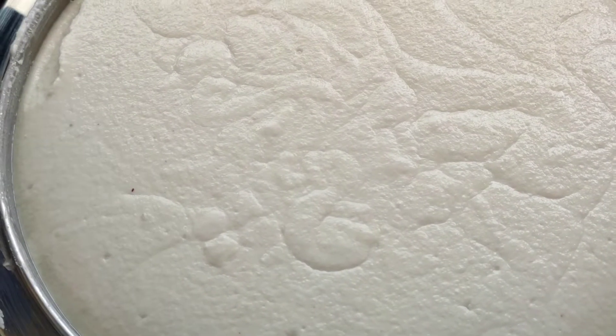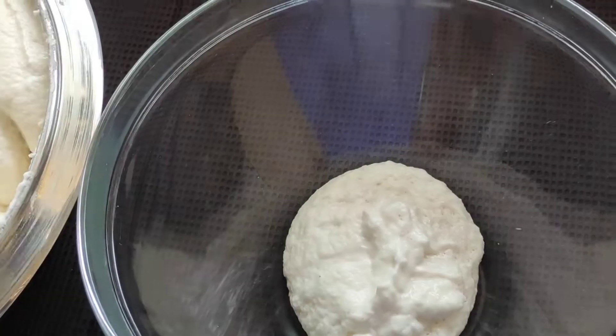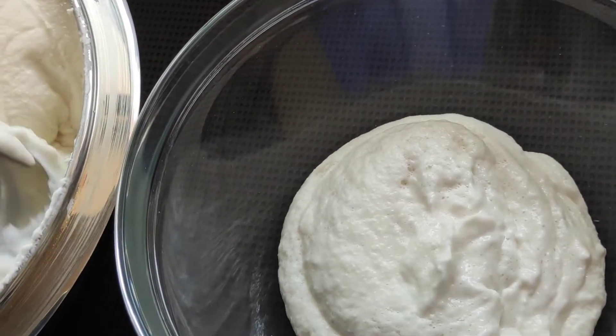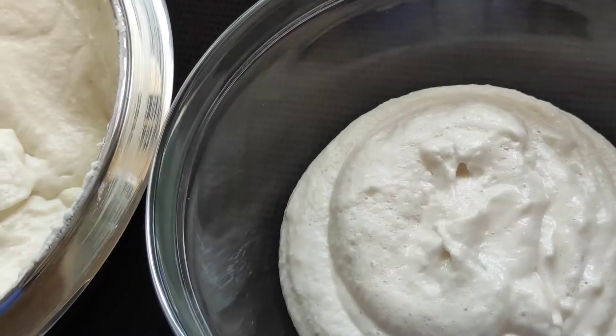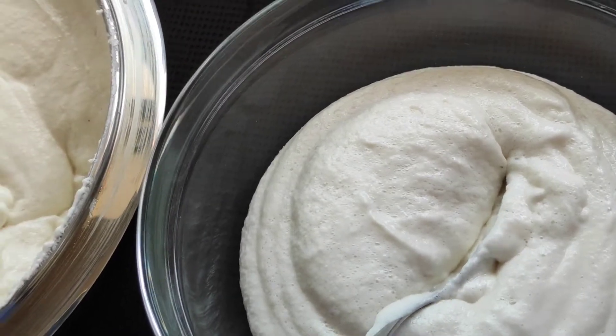Hello guys, a very good morning to you all! Yesterday we had kept this batter for fermenting — let's take a look. See how well it has fermented! This batter can be used for preparing at least several dosas. We'll take a portion from this now, and the rest we can leave in the refrigerator, where it will stay good for one to two days.